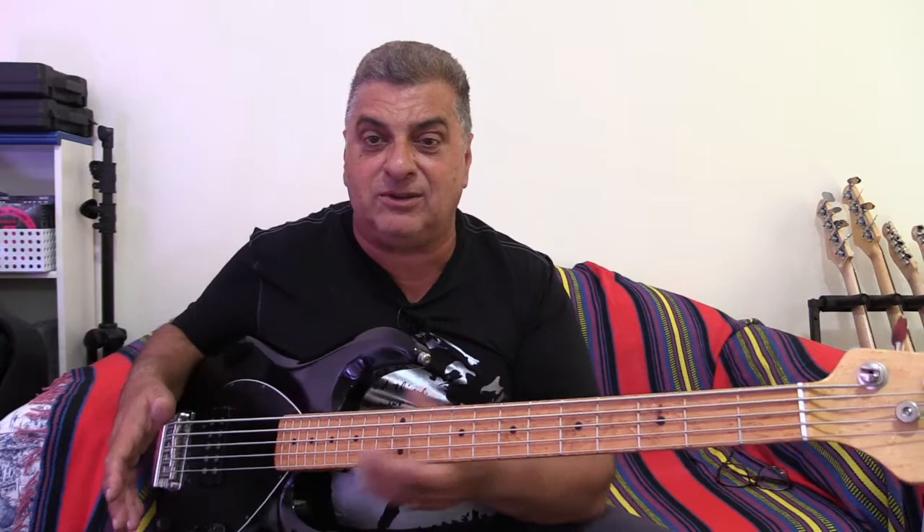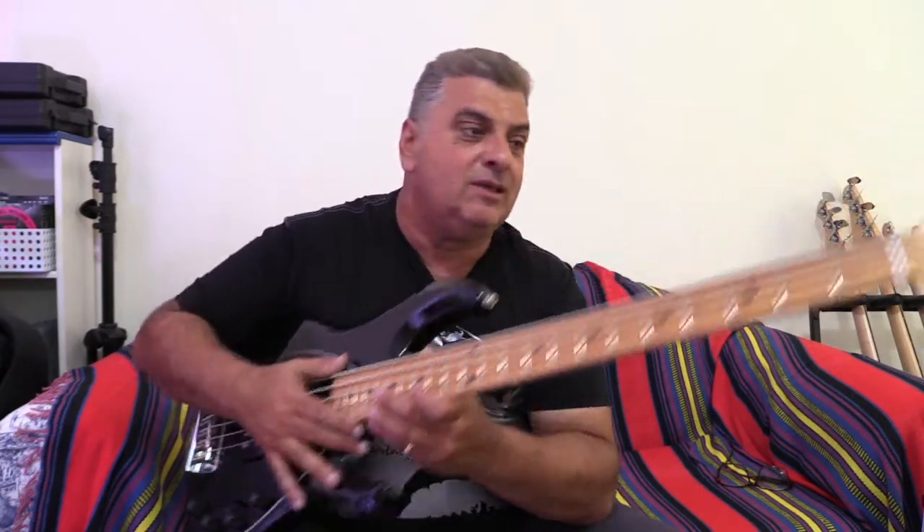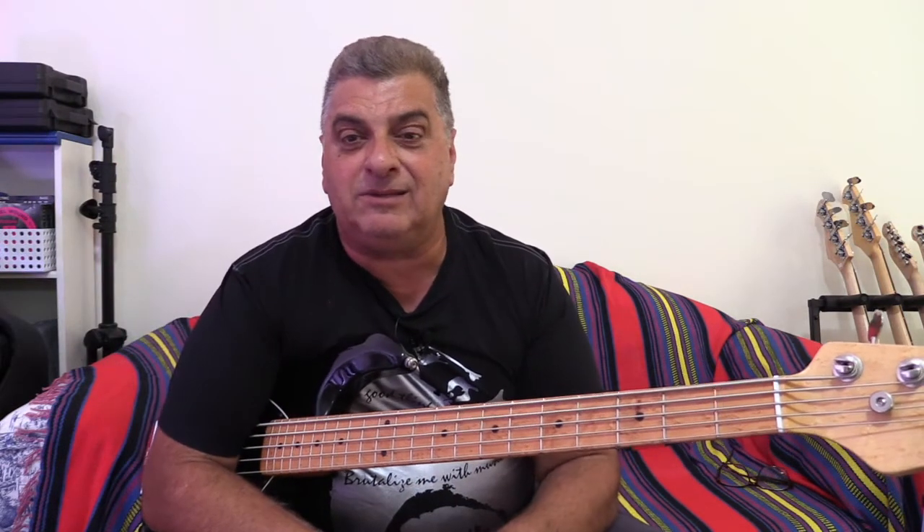We've actually not done any other work on this - the pots and everything is original. The only thing we've changed on it is the strings, and it just keeps going and going.